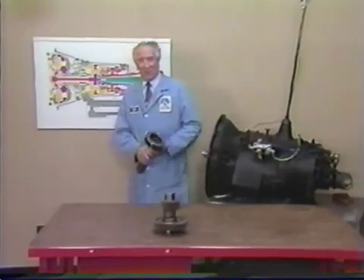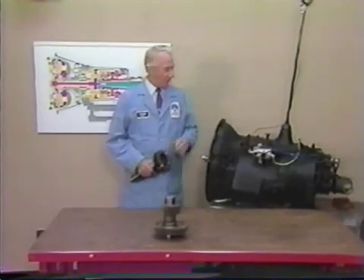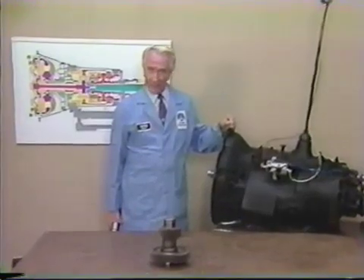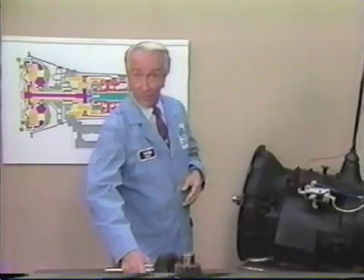Here at Rockwell's Automotive Operations, research has been proceeding to develop a line of heavy-duty transmissions that establishes new standards for reliability, durability, and quality. With customer needs as our primary focus,